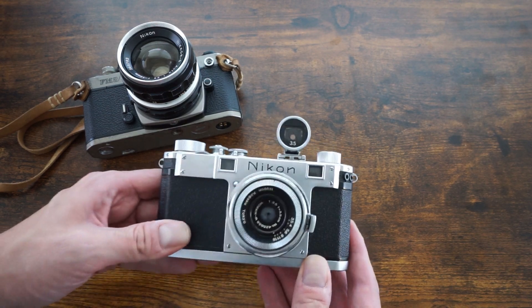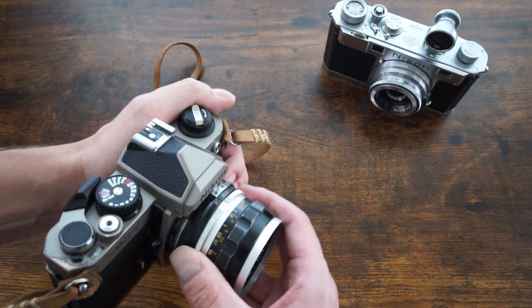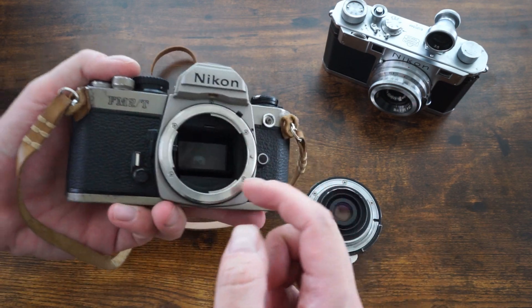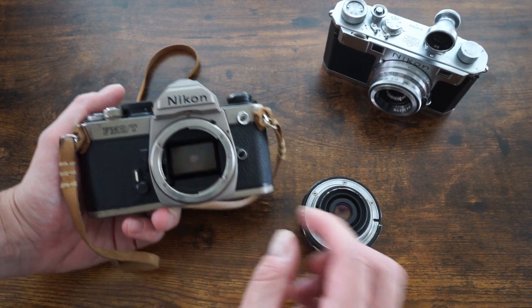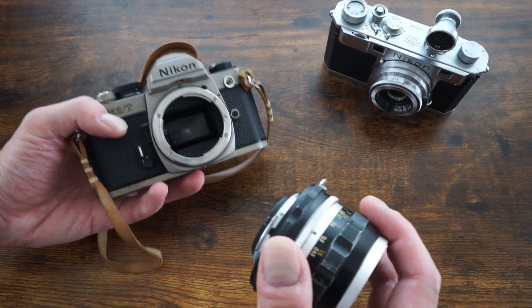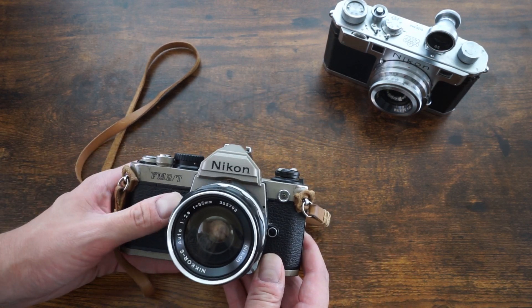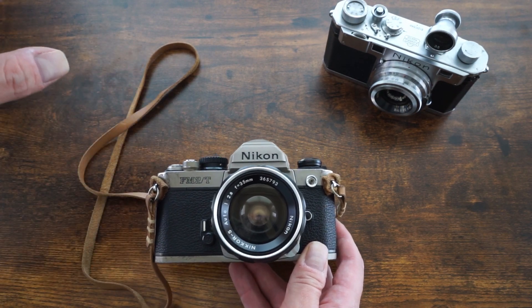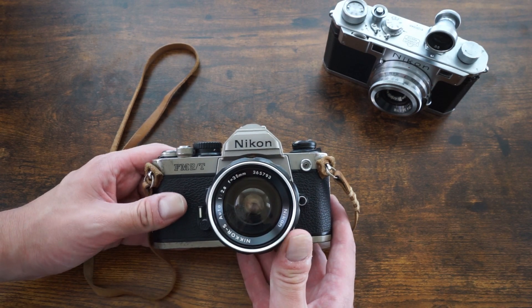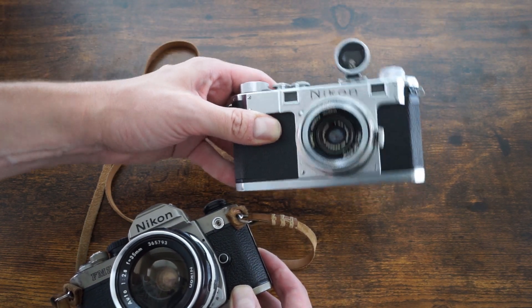With an SLR you get more accuracy — you're looking through a viewfinder into a prism and mirror system so you see almost exactly what the lens sees. You'll get accurate depth of field if you use the depth-of-field preview lever, and pretty accurate frame composition. Most of these compact SLRs are about 95% accurate, only trimming a little off the edges, so what you see through the viewfinder is essentially the photo you're going to get. With rangefinders there's more of a guessing factor.